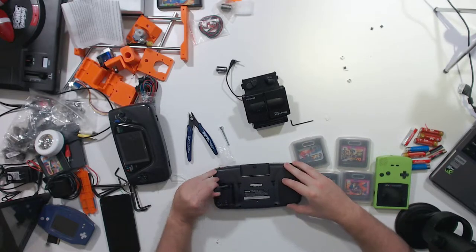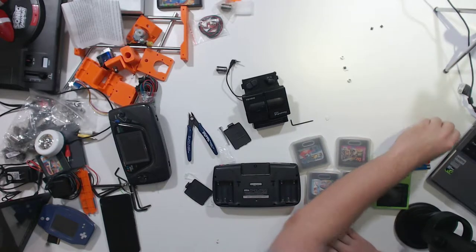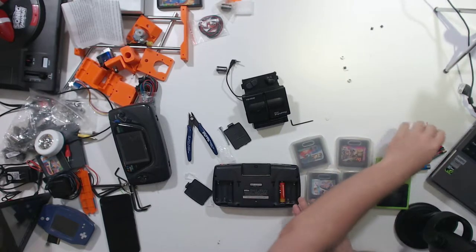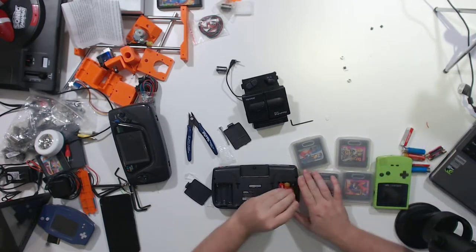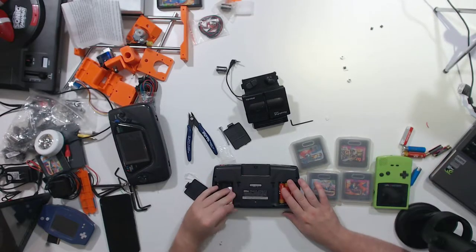We'll start off by putting some batteries into the unit — just enough batteries to equal the amount of power put out by the sun, so nothing too big there. Six double-A's, which gave you a blistering — I don't know — about two and a half hours worth of gameplay, I think.